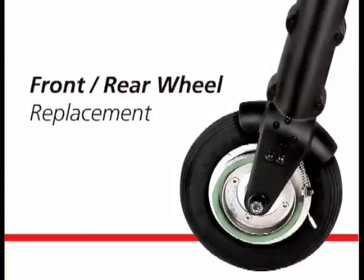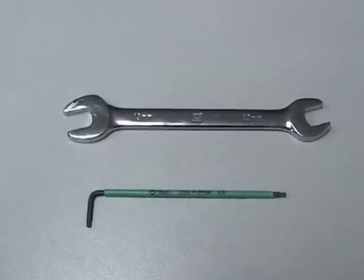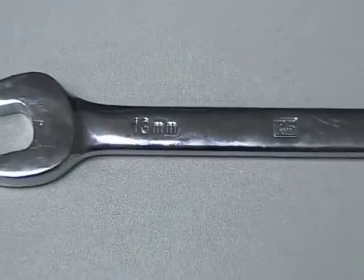Two tools are needed: a 13mm AF spanner and a 2.5mm AF allen key.